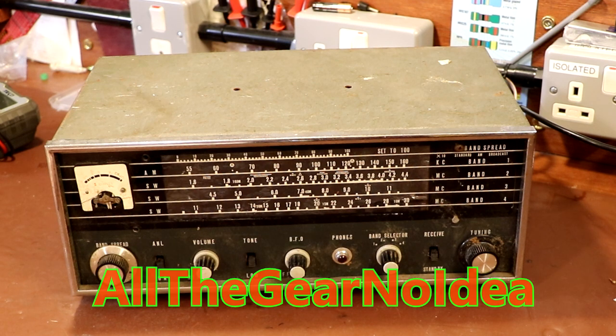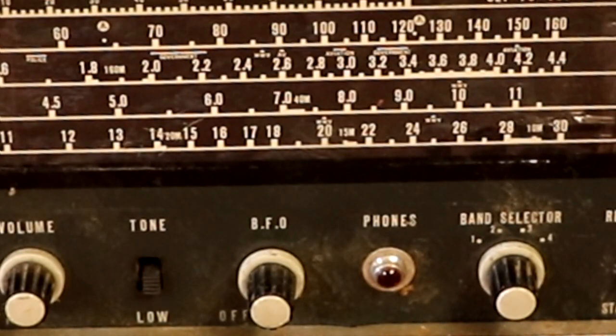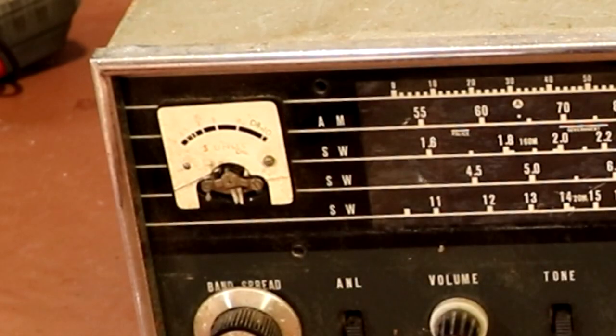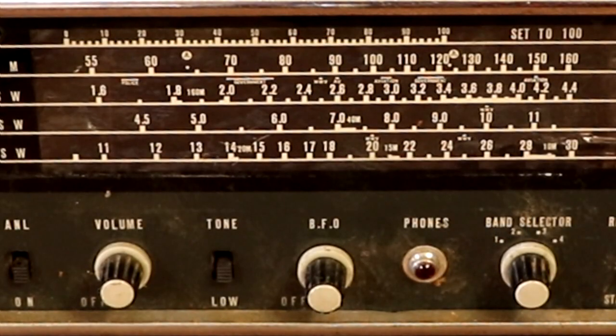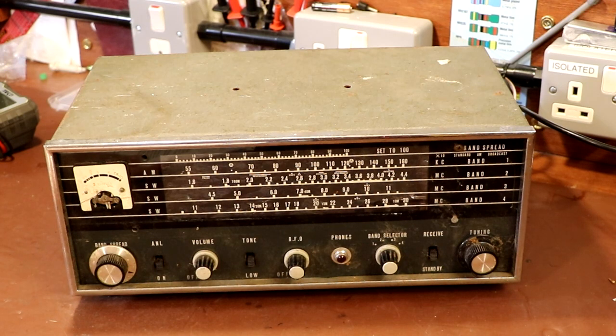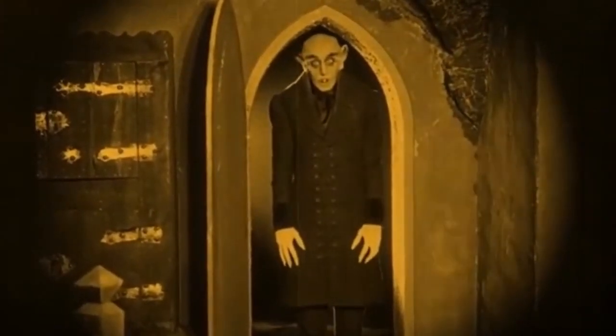Hello again everybody. Today we're going to be taking a look at this Lafayette HE-40. Or is it? I say that because this radio actually goes by quite a lot of names. We could also call it a Hallecrafters S120, a Starline SR40, a Star DX Mate, a Starlight A120. And yet another radio remarkably similar to this was the Heathkit GR91. When released in England it also went by the name of the Lafayette HAM-1. So as you can see, this thing's had more reincarnations than Dracula.